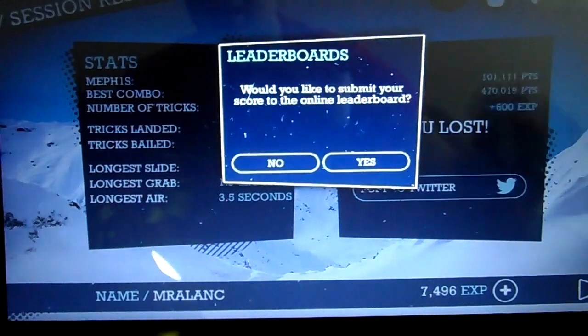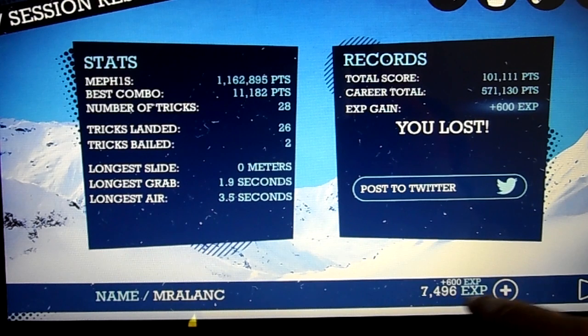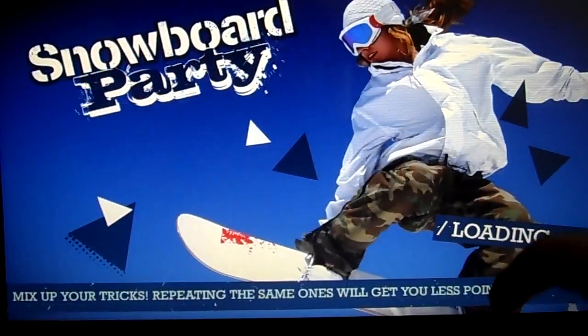Fantastic — new high score! I did better than ever before. Not gonna submit my score. Down here we got our experience points, we got 7,000. So we can actually buy a ton of stuff. I'm gonna go to the shop.